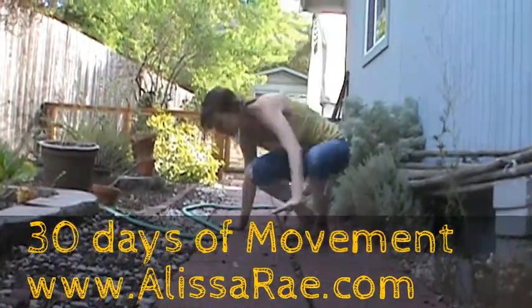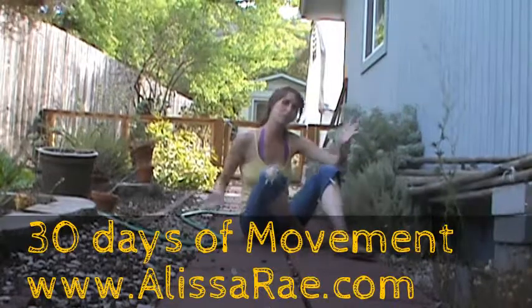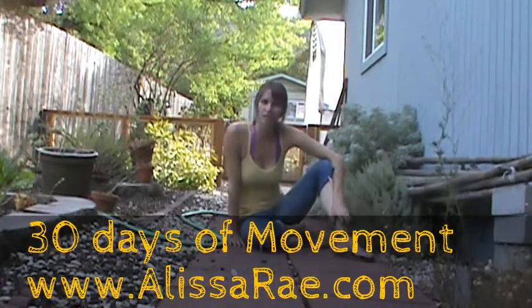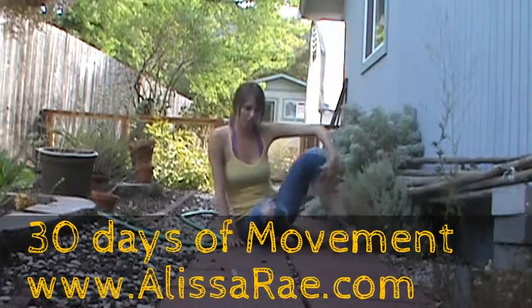Welcome to 30 Days of Movement. Did you hear that? Welcome to 30 Days of Movement. I'm Alyssa Rae and today we're going to do a little bit of a combinational thing.